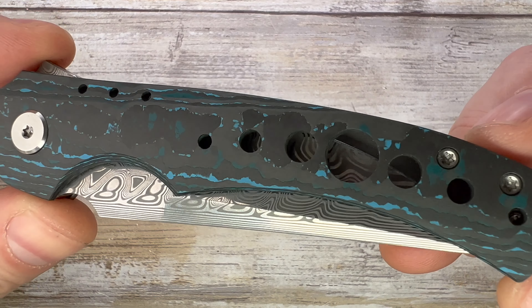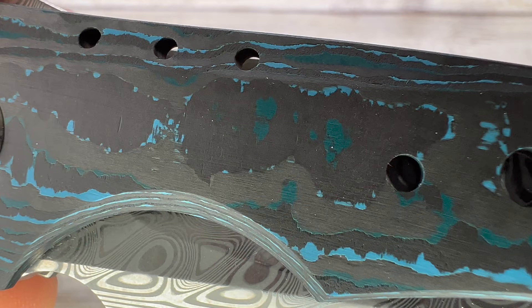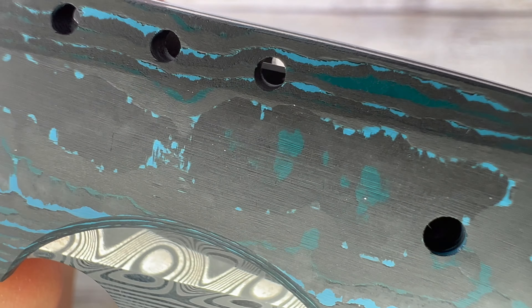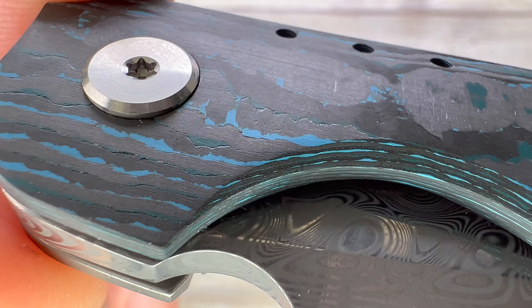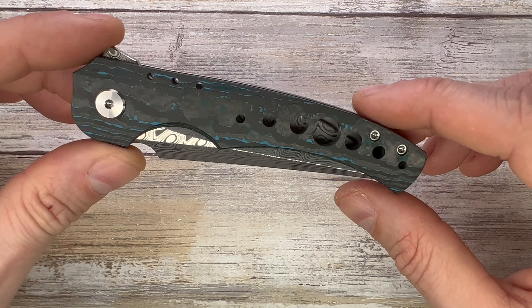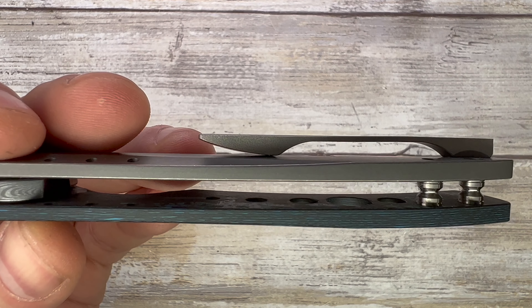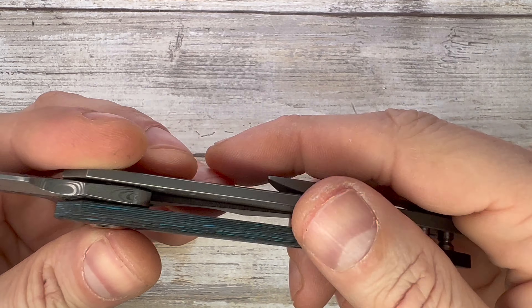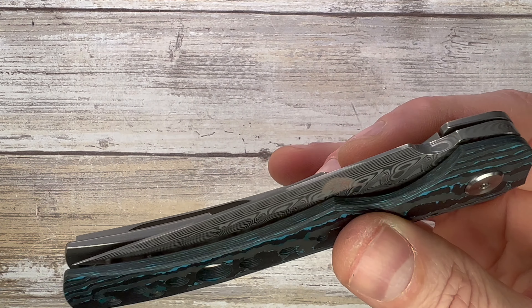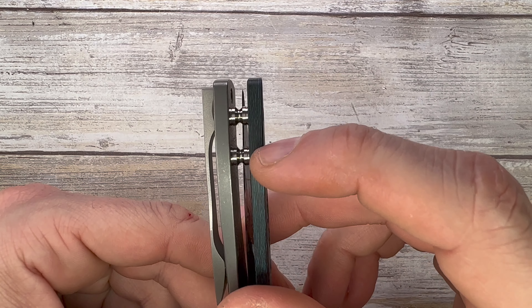It comes with a fat carbon arctic blue scale with some holes. Look at the detail — you can actually see the layers going on over here on the scale. How cool is that? Every knife is going to have a unique pattern, which is a fantastic thing. The finish is nicely done, you get a little bit of chamfering going on on the sides. There's no skeletonization on the inside — you only get these holes, no internal milling on the titanium or on the fat carbon. You also don't have any lanyard hole option, and you get two standoffs right over here with no backspacer.